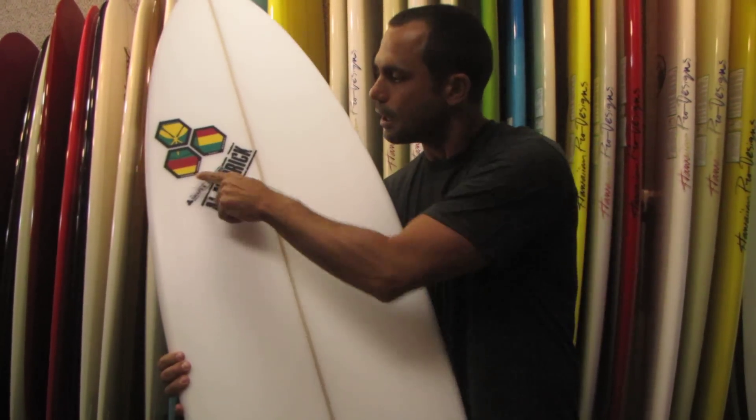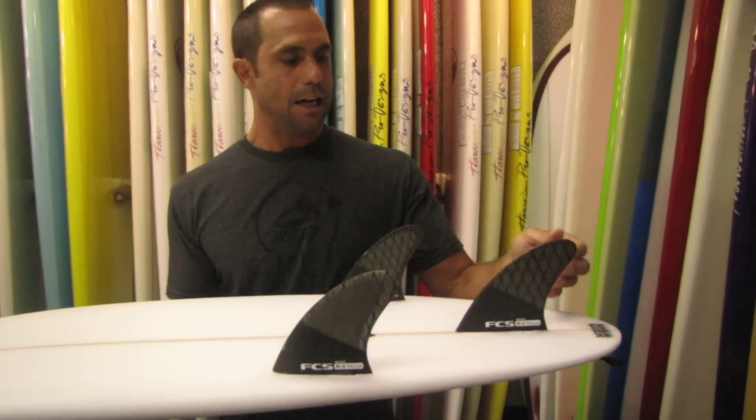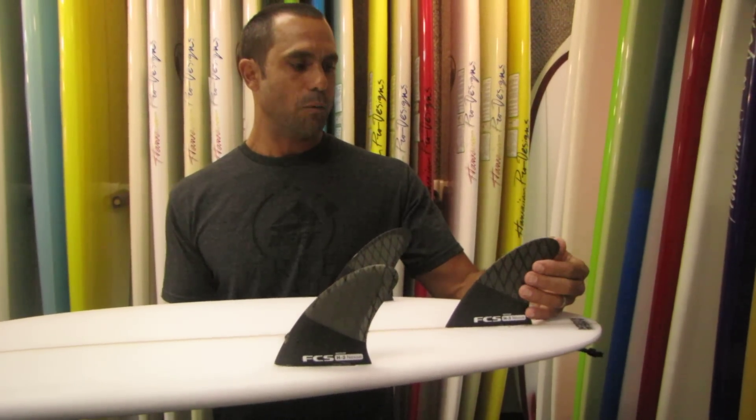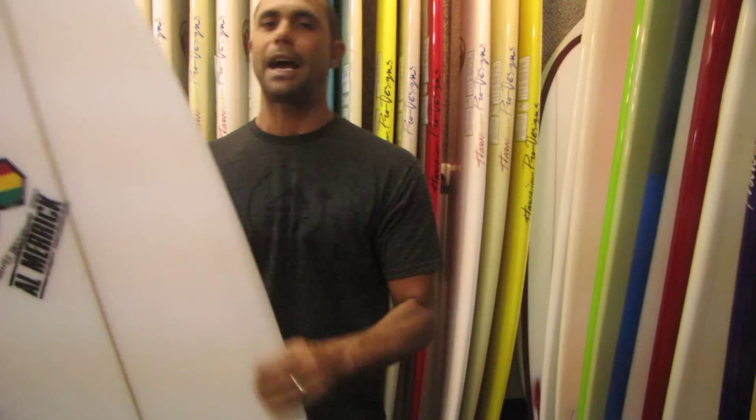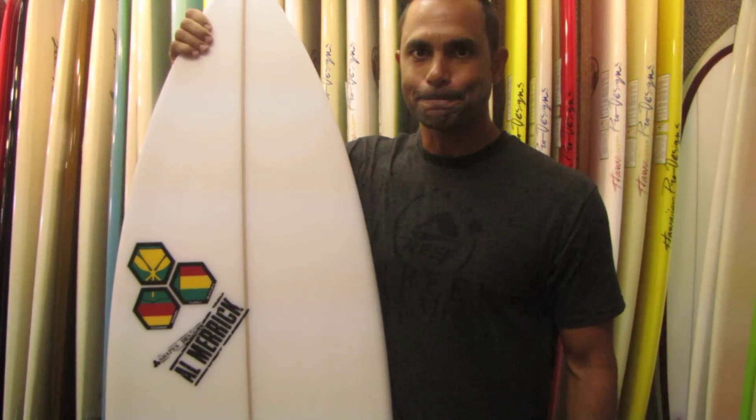You can see the Hawaii logo here. And this board I have also outfitted with the new FCS H3 fins with their tri-coil technology, so great fins, high performance board, and overall just a lovely package. Definitely one of my favorite boards, the new SemiPro 12 from Channel Islands. Right on.